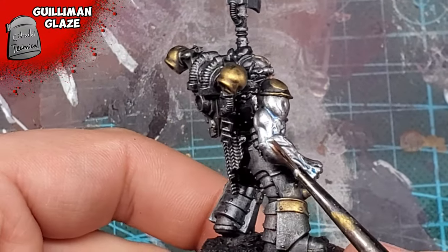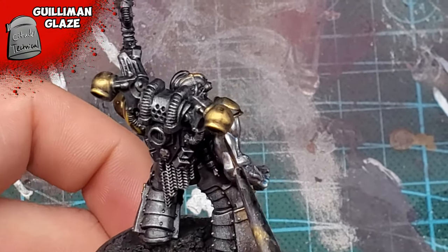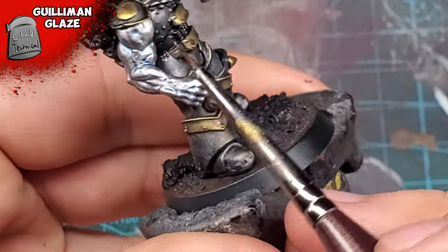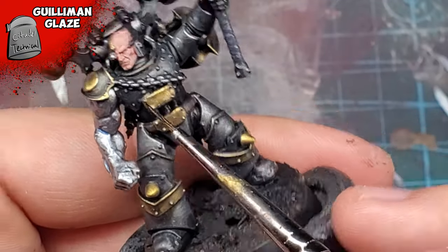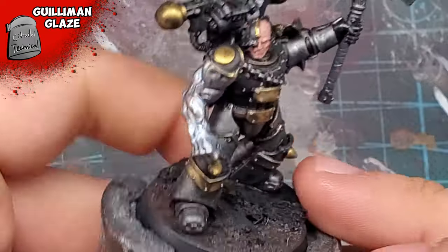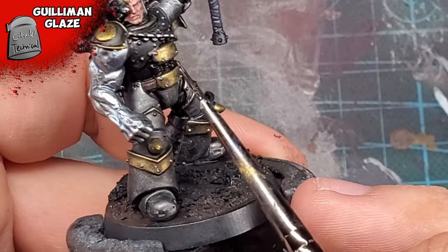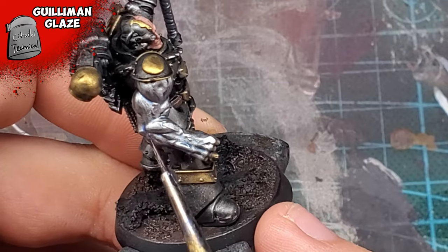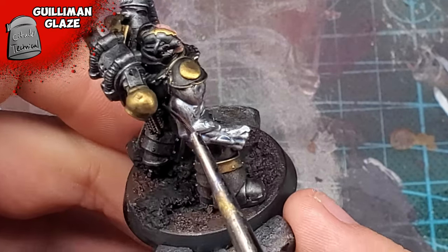Now going back to the fun part — I'm using Guilliman Glaze over the entirety of the arm, mostly focusing it into the recesses. I felt using a glaze was something that would be better than using a shade as I felt this would keep the initial shine intact. And I just wanted to have an excuse to use this color — I don't want it to collect dust forever. I know it's rare, but I'd rather use it on something than not use it at all.